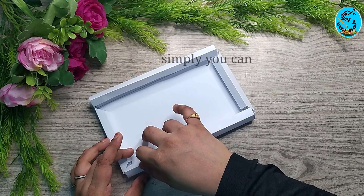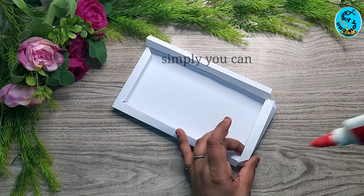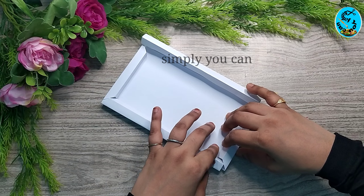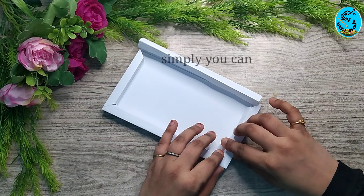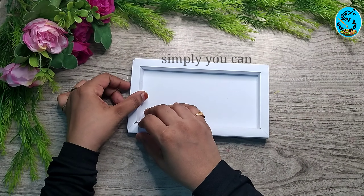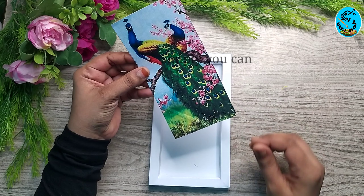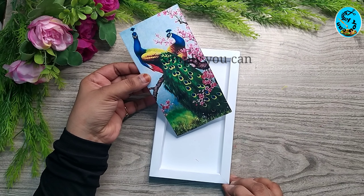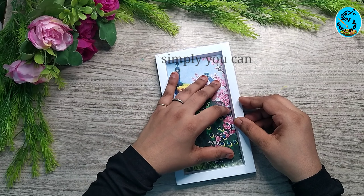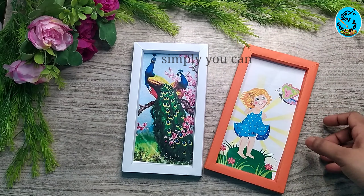The corner of the photo is the color. I will put the color on the photo. I'll put glue on the corner, then put a photo in print, in size.